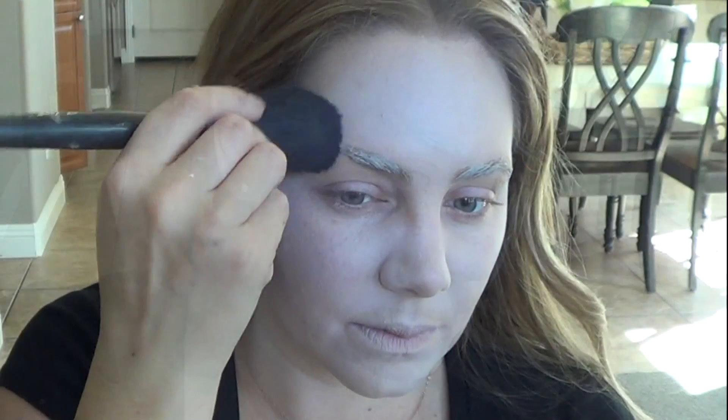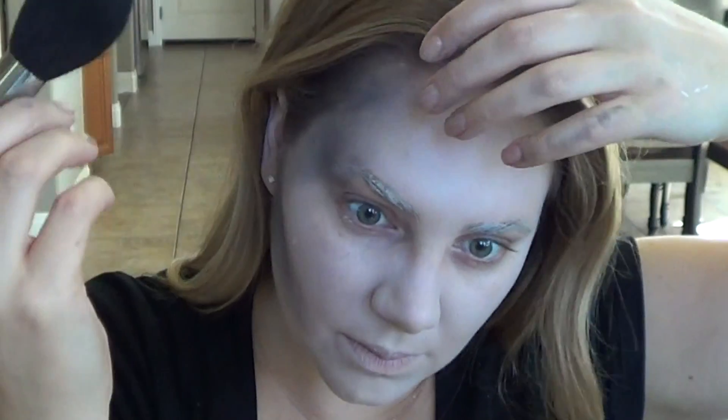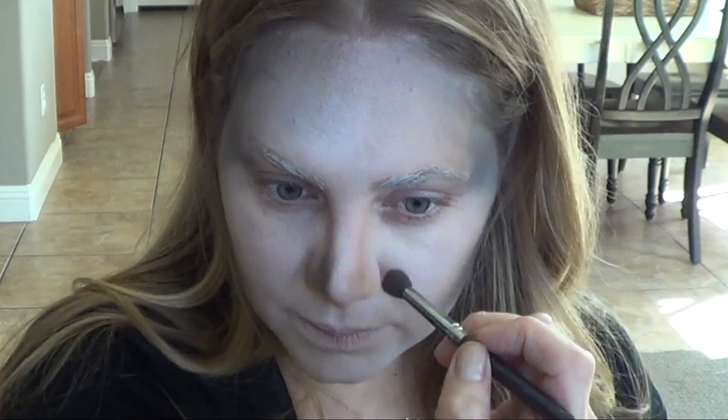The next step is to contour your cheekbones, temples, and forehead with black powder. I used star blend, but you could use any black eyeshadow that you have. Also remember to contour under your chin and your nose as well. When I contour my nose, I go all the way down from the tip of my nose up to my eyebrow, and then I also contour a little bit at the very tip of my nose.